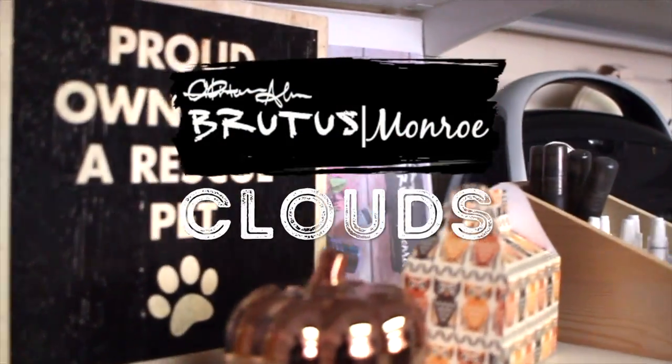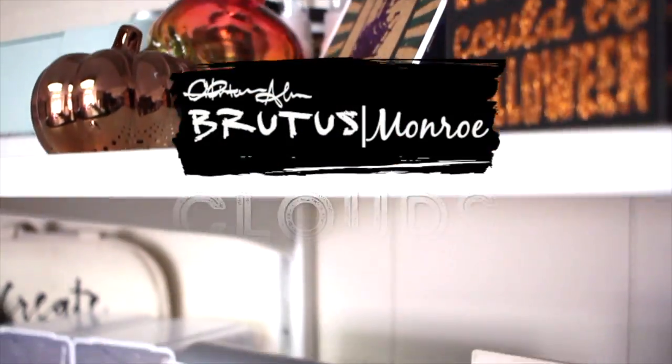Next up we have the cloud background stamp. I'm really excited to share this one with you because it's really cool to create a really whimsical sky-like background. Our alabaster pigment ink works perfectly with this to create a really fluffy cloud effect.